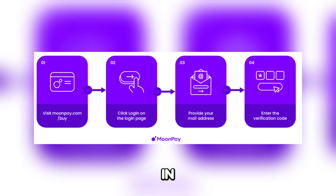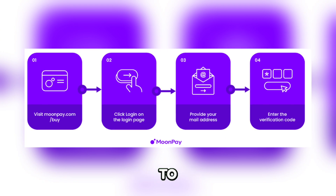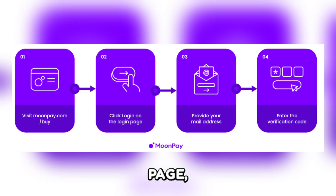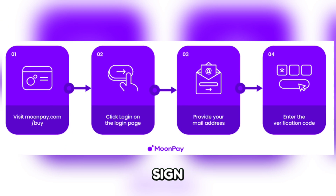Step 1 is to log in to your MoonPay account. Open your web browser and go to the MoonPay website. Click on Log In at the top right corner of the page, then enter your credentials and click Sign In.